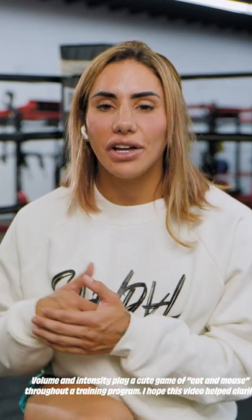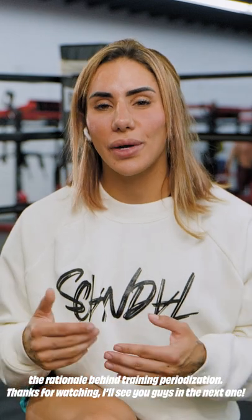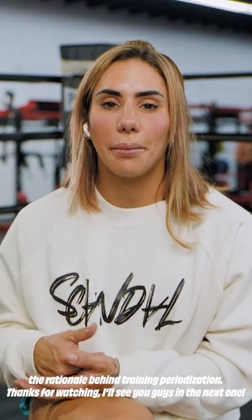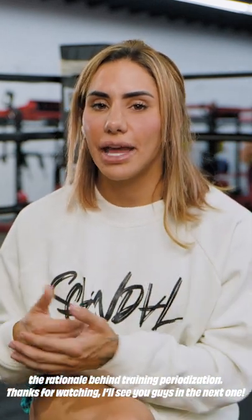I hope this video helped clarify at least the rationale behind training periodization. As always, thank you guys for watching and for the support. If you have any questions, drop them down below or reach out to me on any of my social media channels, and I'll try to get back to you.